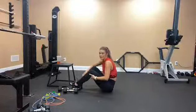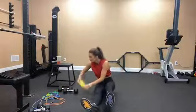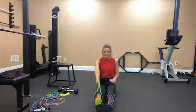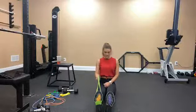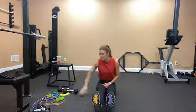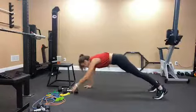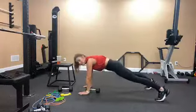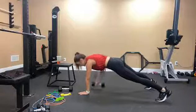Then single arm banded row — take the band around your foot and do one arm at a time. We'll do 12 on each side. And then a plank with a row: be in a plank, have your weight, and row. If you take your feet wider it will be easier to stabilize.